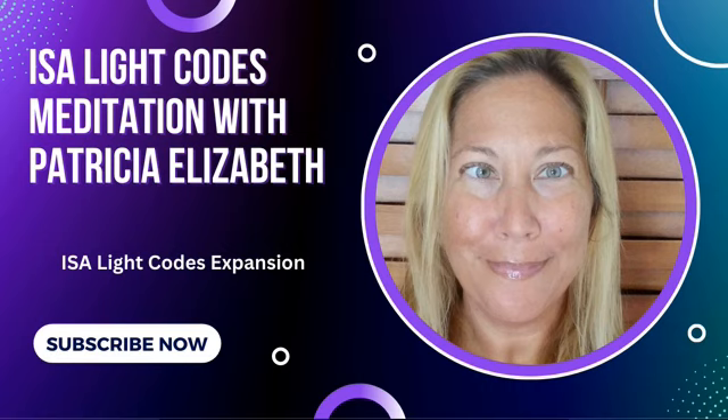Take another nice deep breath in and feel yourself opening up to receive this powerful ISA light code now. Divine Light Council, please start to run the ISA light code expansion now. Thank you. And Divine Light Council, please stop anything that is preventing expansion from happening with ease and flow now. Thank you.